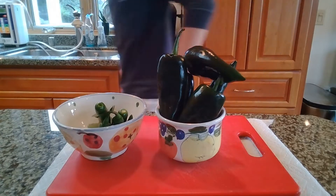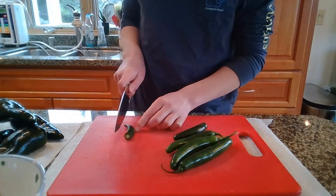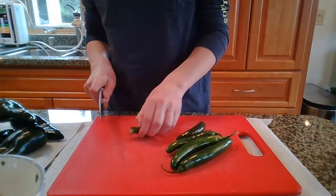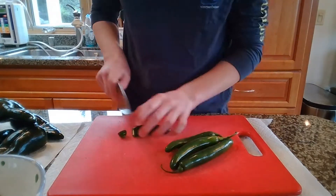First thing we're going to do is, after you've washed your peppers, we're going to top and cut our peppers in half like so. I used one and a half pounds of peppers — one pound of poblano peppers and a half pound of serranos.